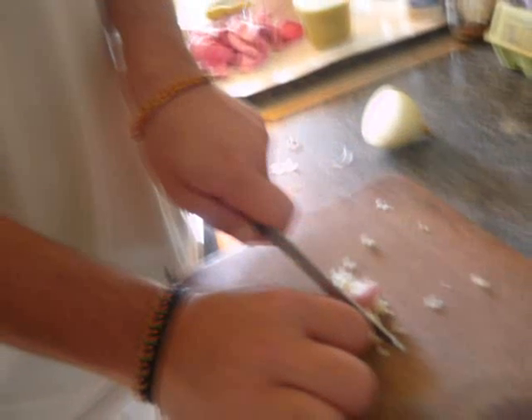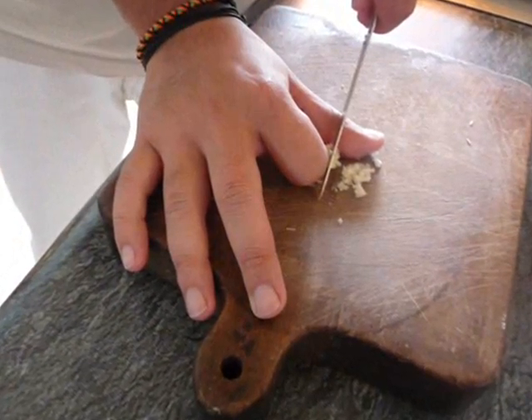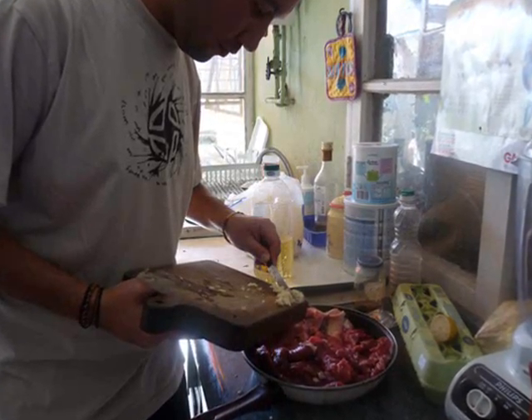But remember — accidents happen! What the f— where's my finger?! [profanity] Moving on! I pour the garlic into the steak!